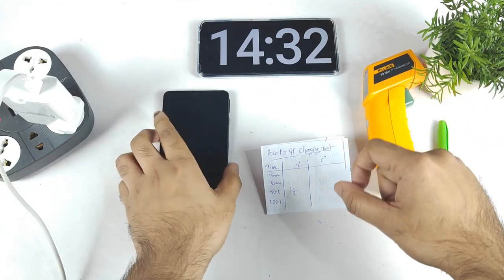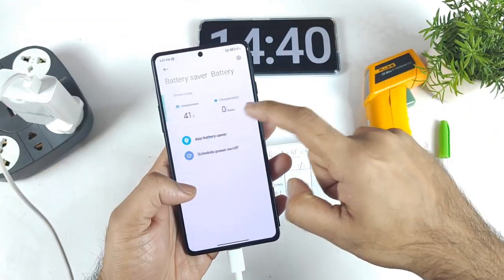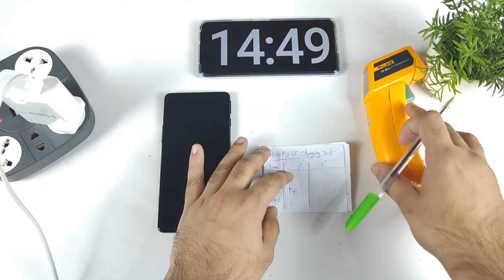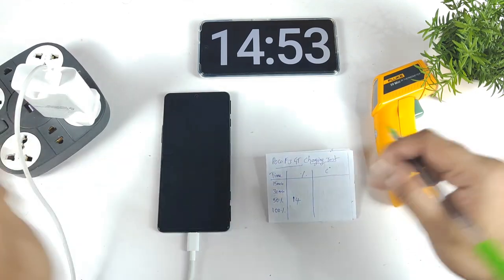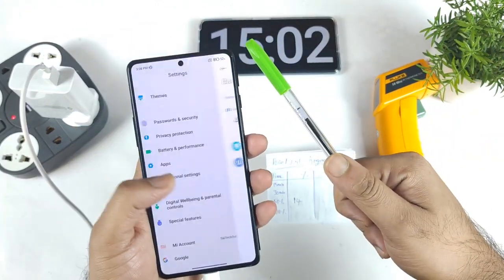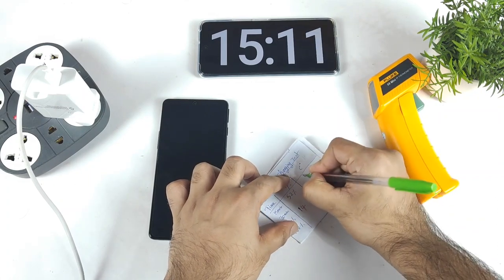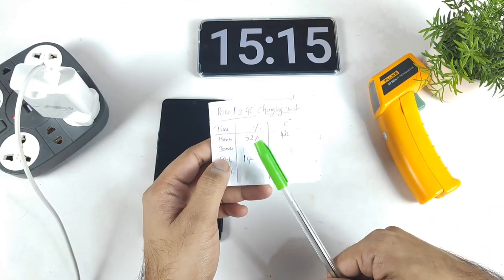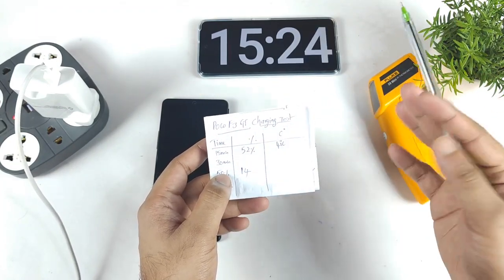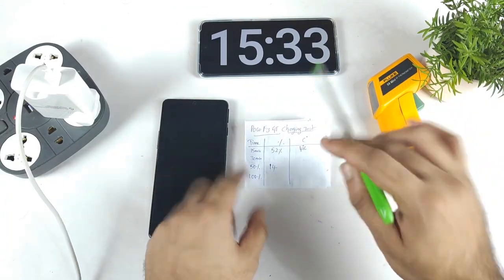At exactly 15 minutes of continuous charging, the POCO F3 GT reached 51%. Around 14 minutes it reached 50%. So at the 15-minute mark, 52% got charged — and the temperature is about 41 degrees Celsius. Usually it charges around 46% in 15 minutes, so right now it's a little higher, though not a huge difference. Let's see if this speed stays consistent throughout the rest of the charging.